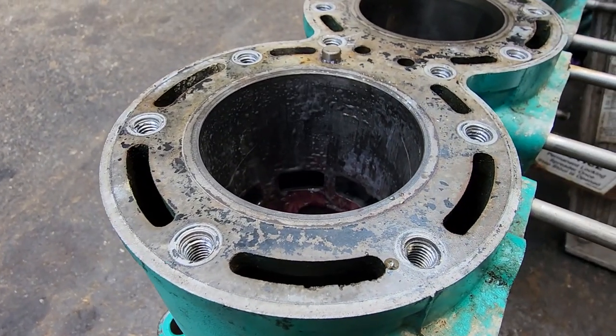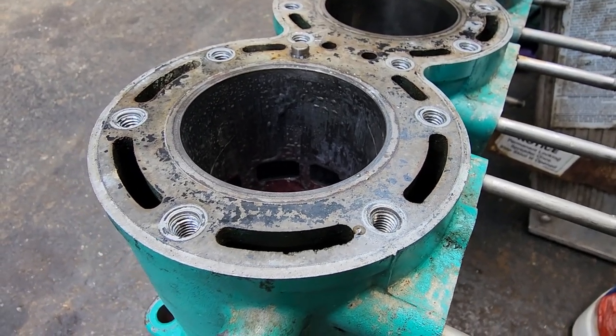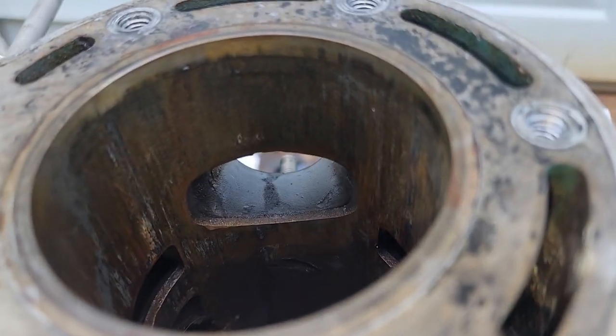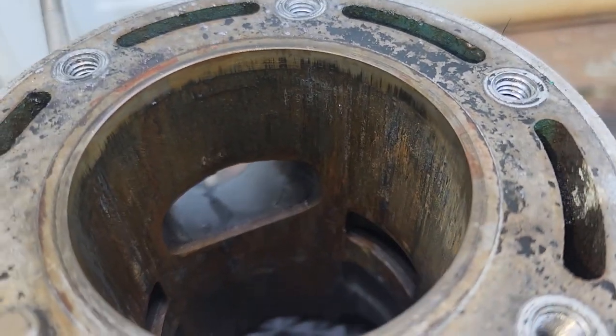There we go. I'll show you when we're all done. Now if you see all the aluminum's off the wall, now we can center it up for the sleeve.